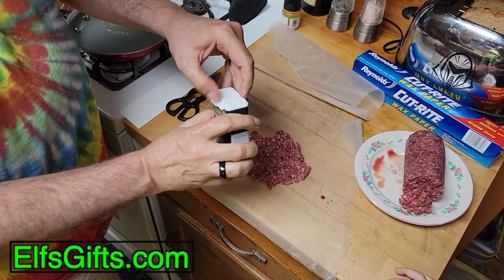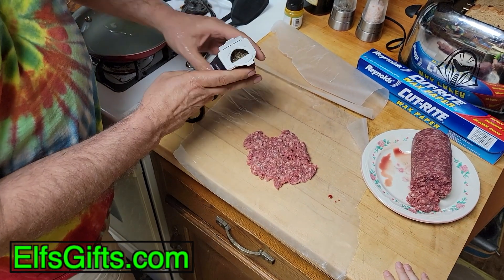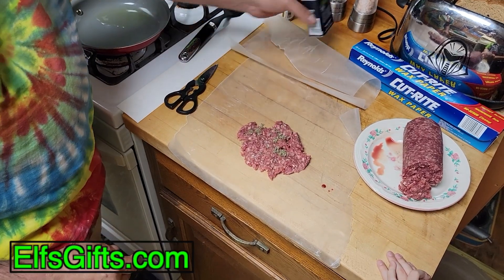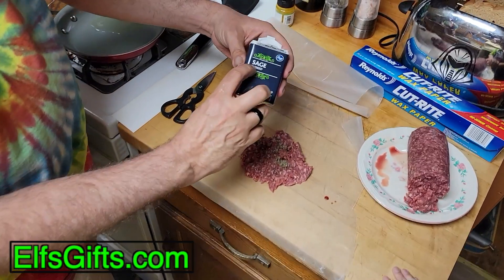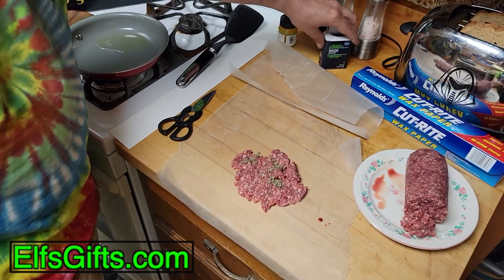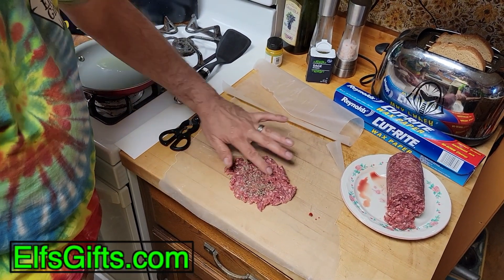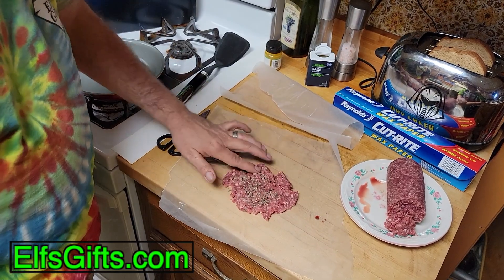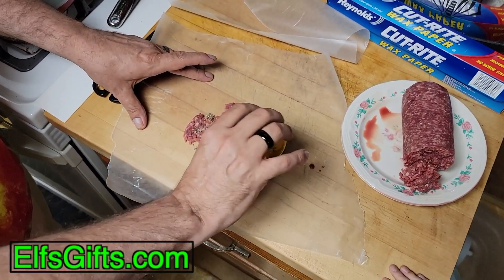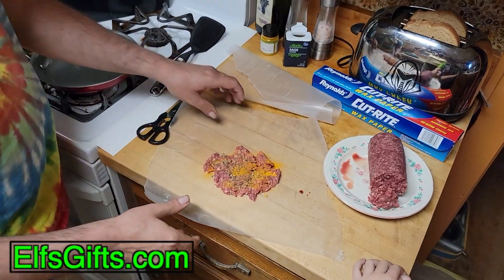The trick is how we season it. This is sage - it's not what else it may be confused with, this is actually sage. We spread that out a little bit, and then we add one of my favorite spices - yellow. You should know what it is by now.